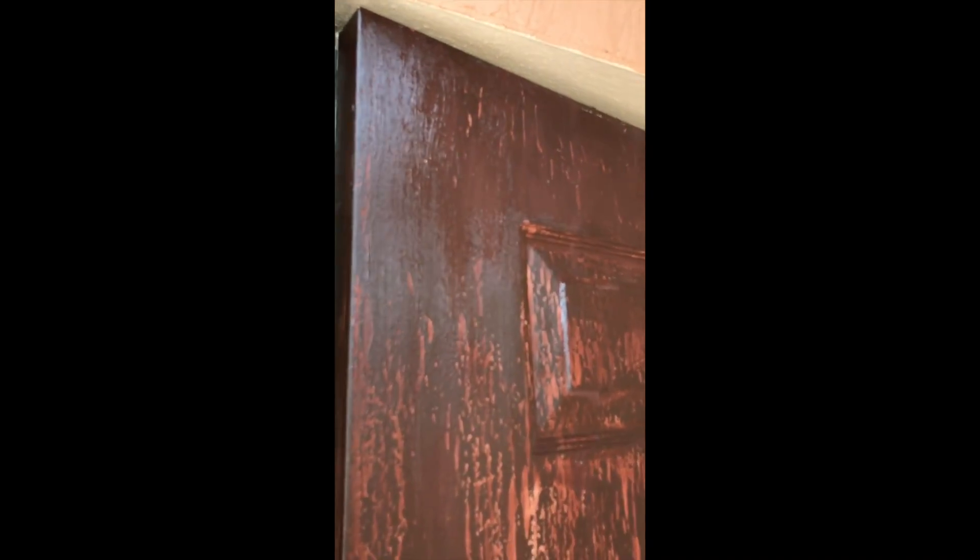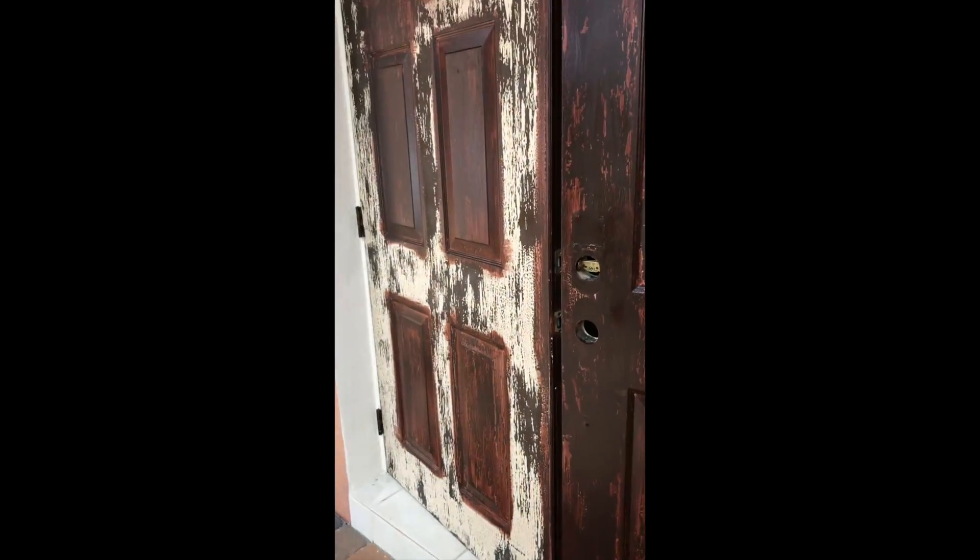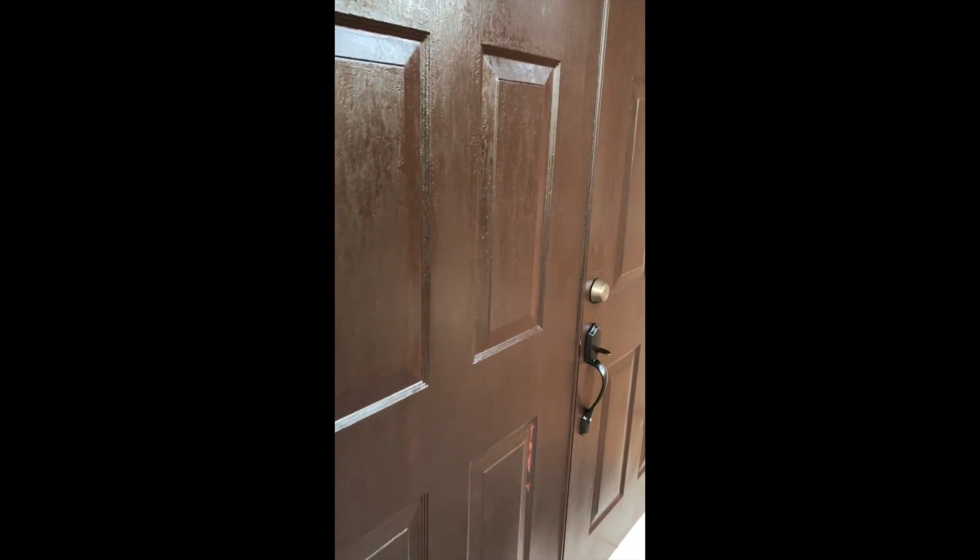This is just after one coat and it's not even dry yet. You can see the bottom starts to dry, and you can already see the wood-grain look coming up. So I'm just going to finalize it with the second coat. I'm going to do the second door — just want to show it to you guys real quick.